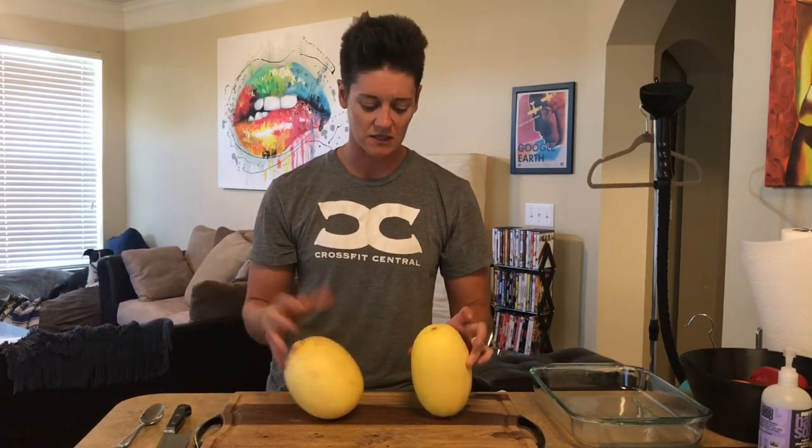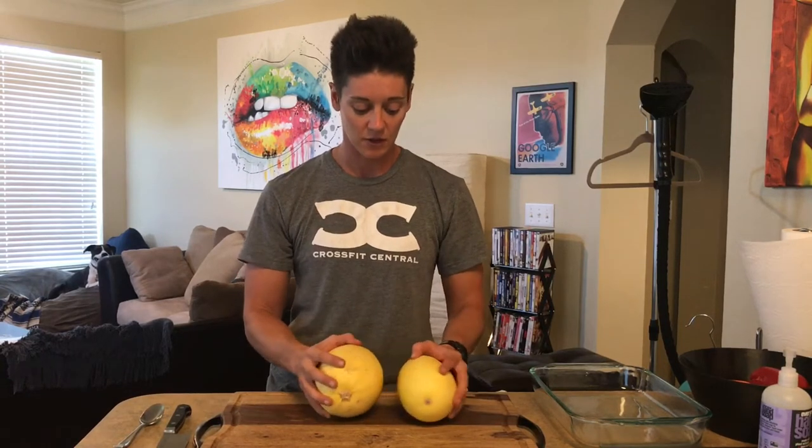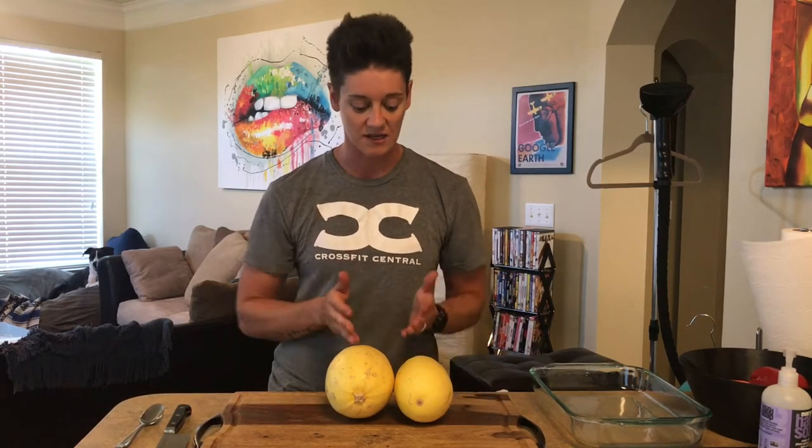Basically you cook these up and fork it out — it turns into little strands just like spaghetti. The most practical way if you have a lot of time is to slice them down the middle and cook them in the oven at 350°F for 30 to 45 minutes. But if you're short on time, watch this video because I'm going to show you how to cook this in 15 minutes.